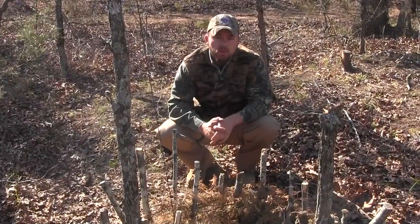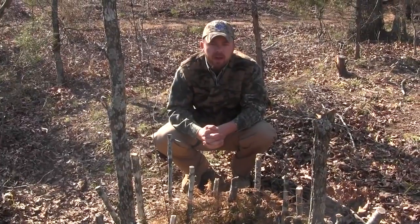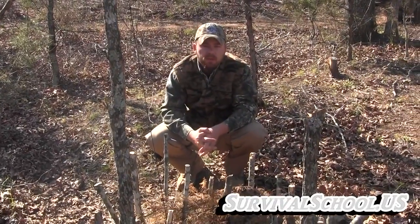Hey guys, Rob, Sigma-3 Survival School, and today I want to teach you a quick trap. Yes, we are back to making videos full time.